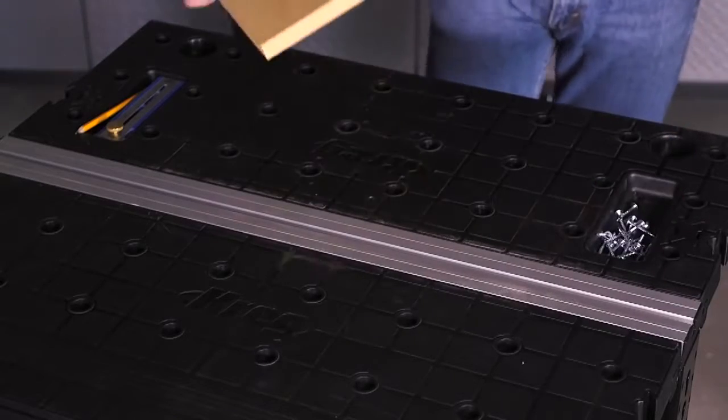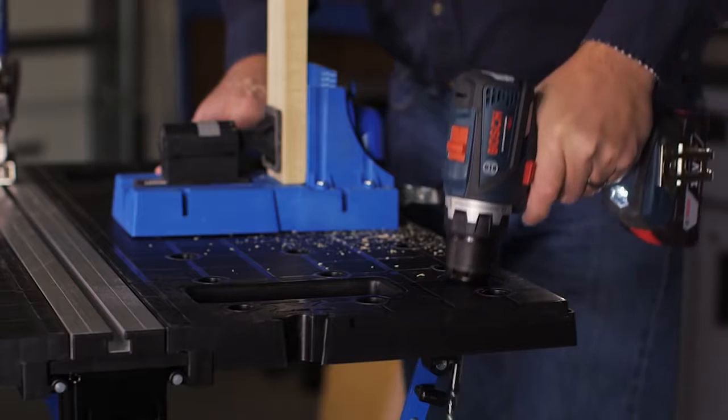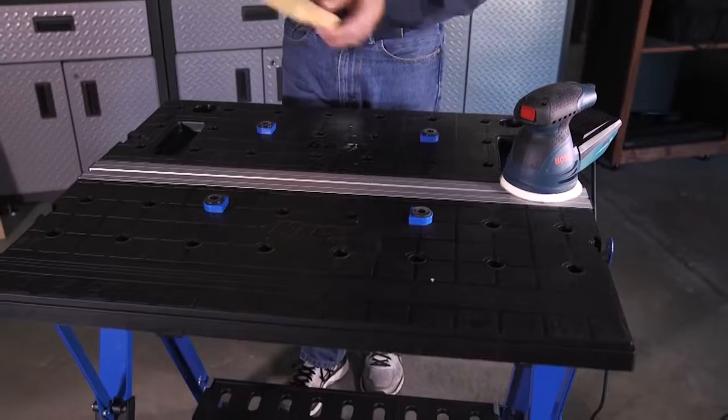The tables feature recessed trays that can hold hardware, small parts, and other supplies, and are equipped with a pair of handy drill holsters. Holes in the tabletop also accept the four included bench dogs.